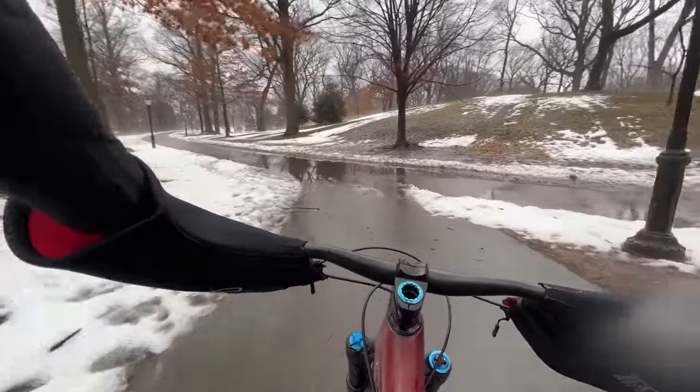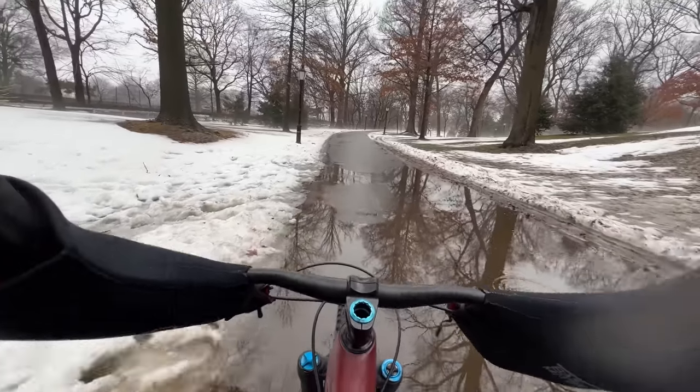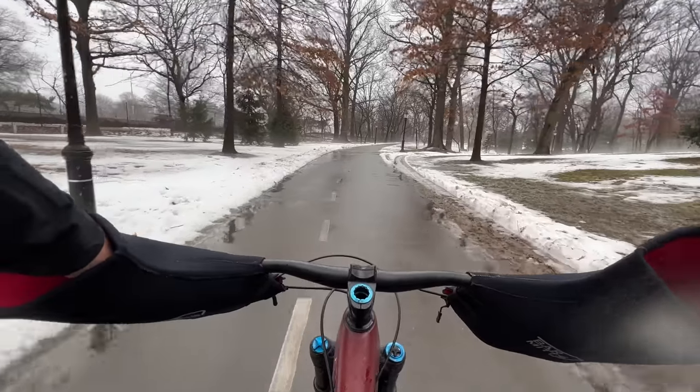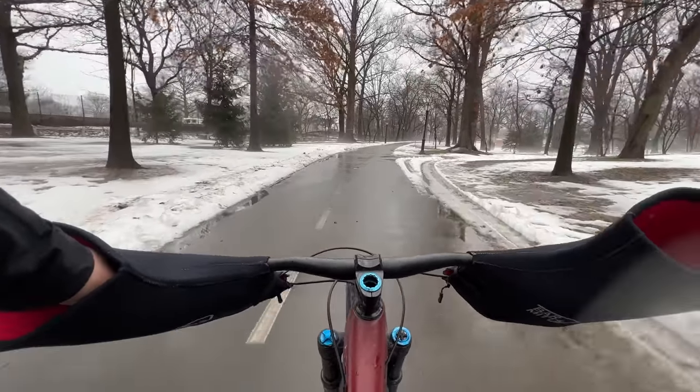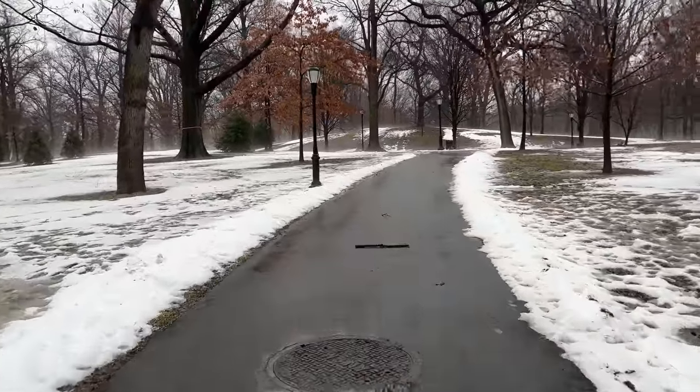Then I rode through Queens — I think this is Highland Park, actually this is Brooklyn, but it'll drop us into Queens, the Ridgewood area. It was crazy looking — look at the fog. It's low-lying fog above the snow. It's so weird because it's so warm today, it's melting, and it's foggy right above the snow. Such a trip. After watching this video, why is my face so red in that clip?